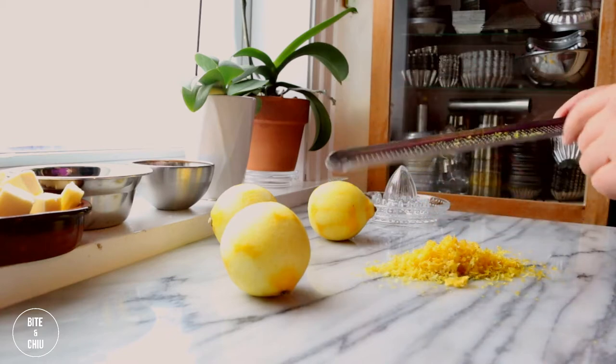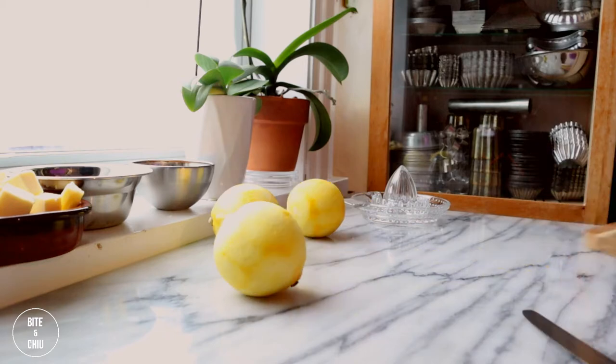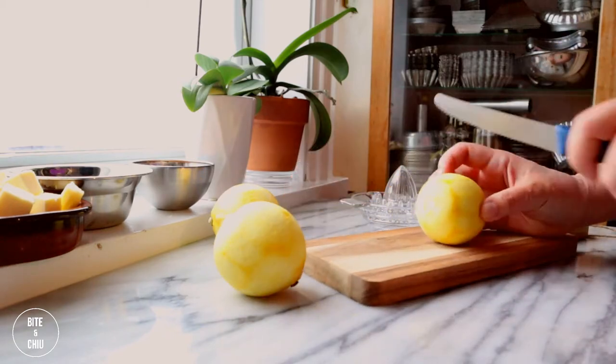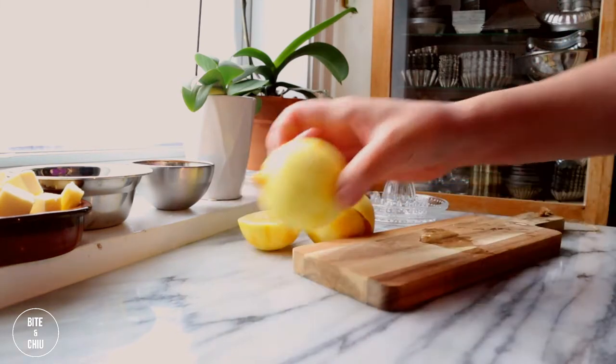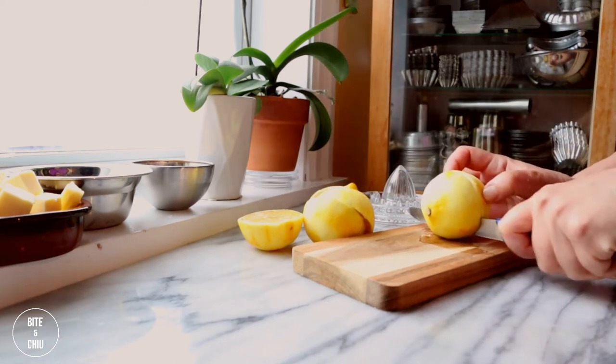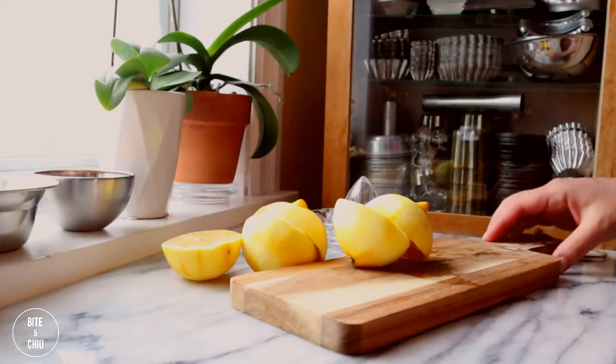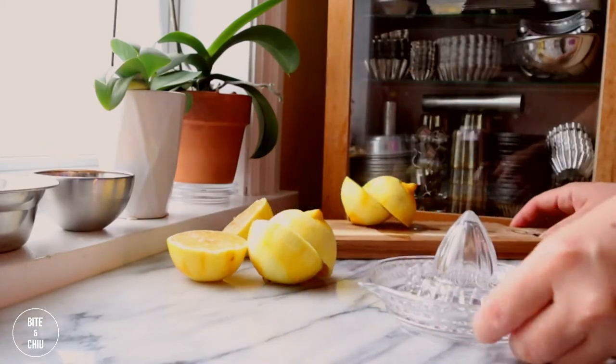I zest in this order to ensure that I've removed all of the aromatic zest. Adding the fresh lemon zest to the lemon cream will provide more aromatic results to the final product. I'm only using half of my lemon zest as I'm saving the remainder for my favorite cookie dough. Next, juice the lemons. Fresh lemons are always the best option for lemon-based recipes — avoid using bottled lemon juice as the taste is never the same.